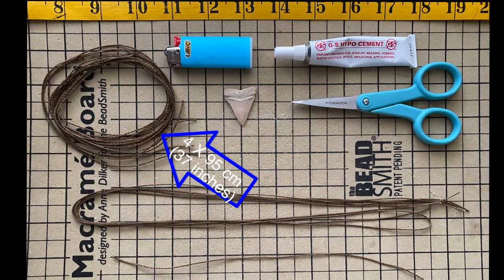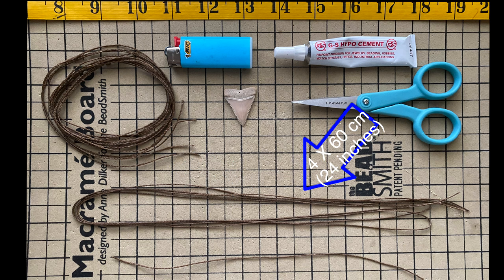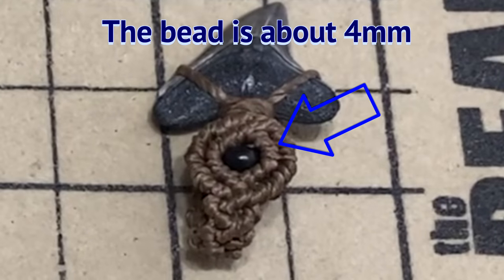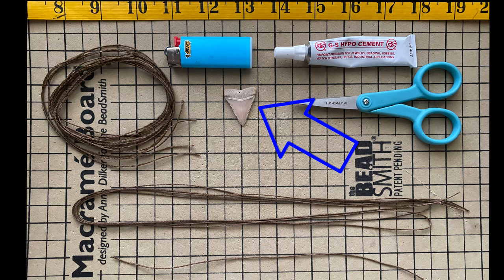For this tutorial, you're going to need four strings of 95 centimeters each (37 inches), four strings of 60 centimeters each (24 inches), one string of 20 centimeters (8 inches), scissors, a lighter, glue, a bead of 0.4 centimeters, and a tooth of your choice.